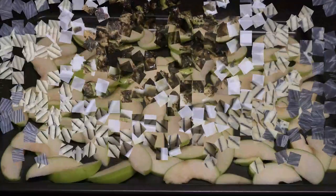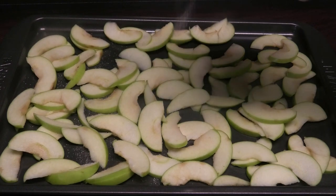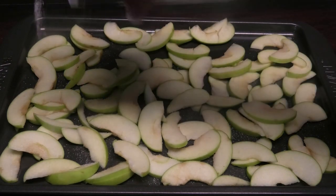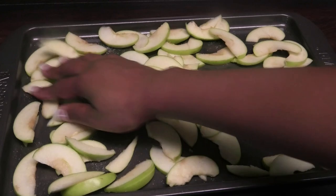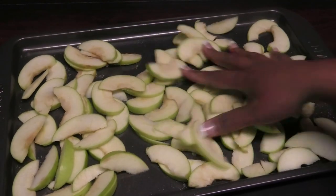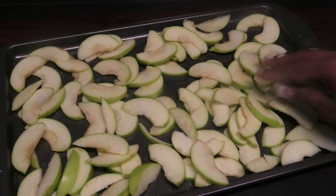To start, I have my Granny Smith apples already sliced up and I'm adding salt to the apples. Once you add the salt, you want to mix it in so both sides are coated. This salt helps draw out the moisture in the apple because we want it to dry and resemble achar mango.